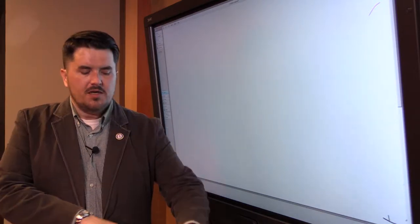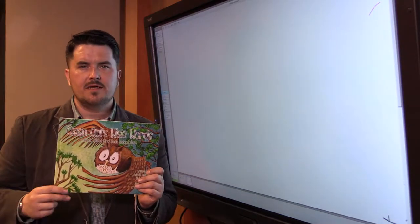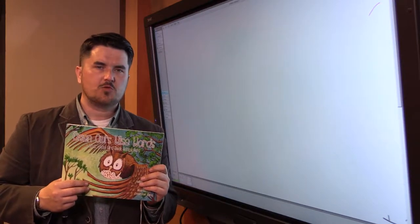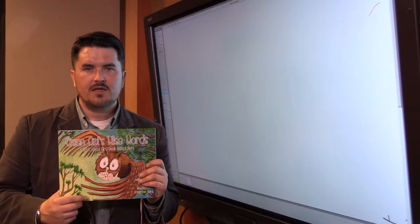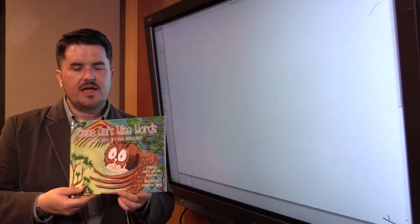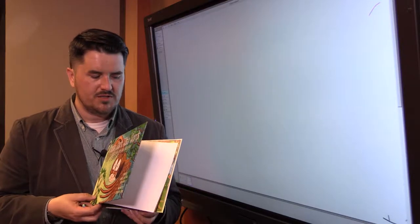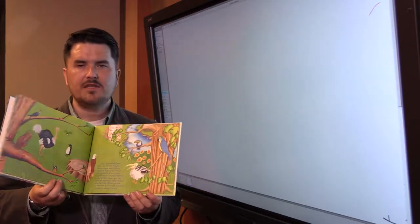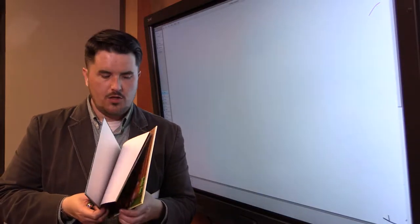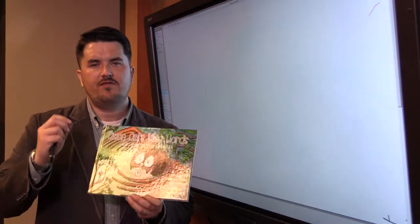Before we start, I want to share this book that I illustrated, which just came out last weekend. It's a hardbound book published by Bellamy Fleming Publishing, written by Melinda and Julia Richardson, called 'Owen Owl's Wise Words.' It gives you a great example of how color is used and why penciling your finished page is important — taking your time and using your storyboard and the tools you've already created to produce that final page.